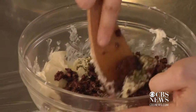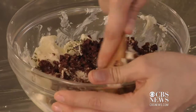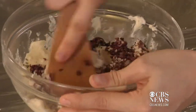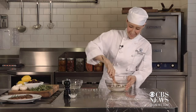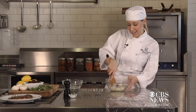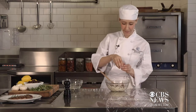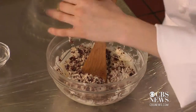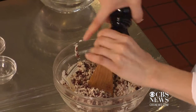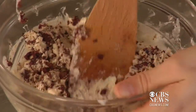Mix your ingredients in until completely incorporated into the butter so everything is evenly distributed. This might take a little bit of muscle and a little bit of time to do. Look how good it looks already. Add some salt and pepper, and then more mixing.